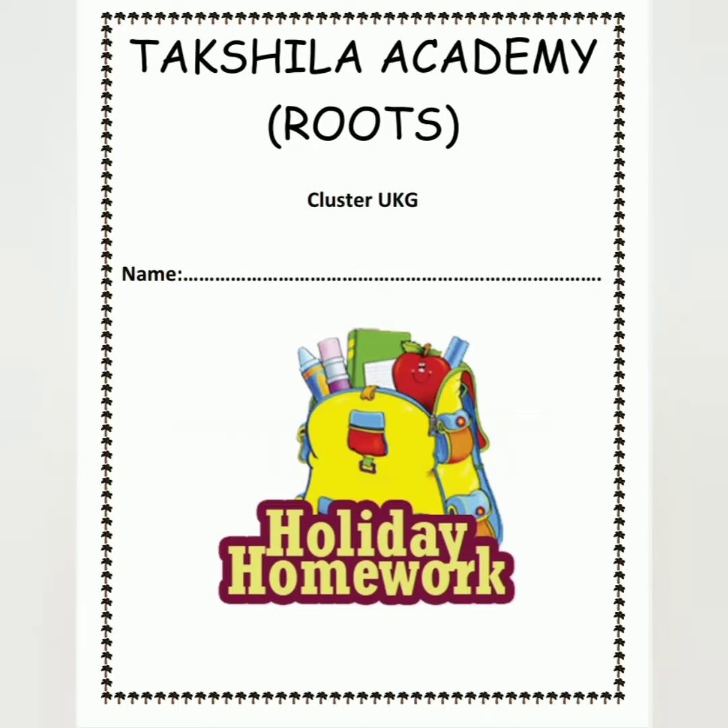Hello kids, how are you? Do you enjoy your holidays? Yes, I know you are enjoying your holidays. I know you all are waiting for holiday homework. So here is your holiday homework.